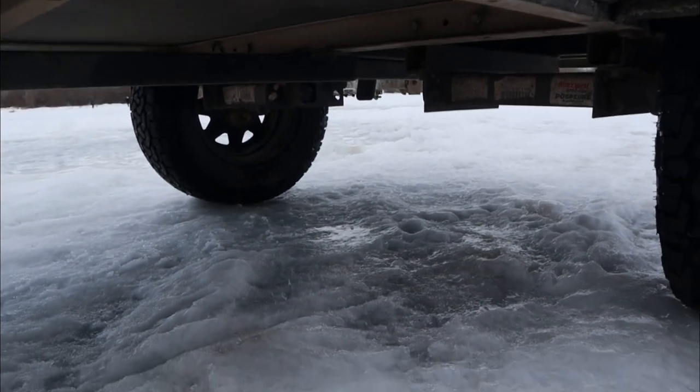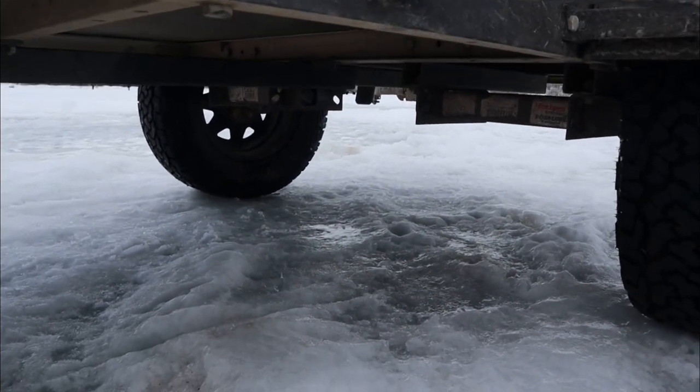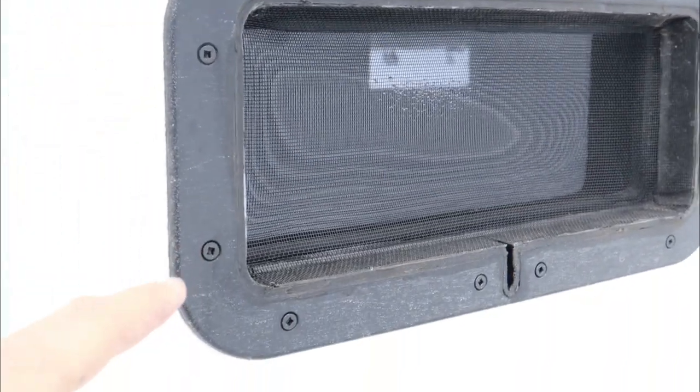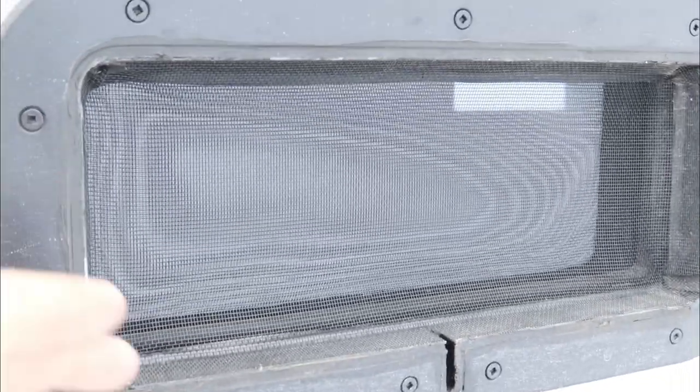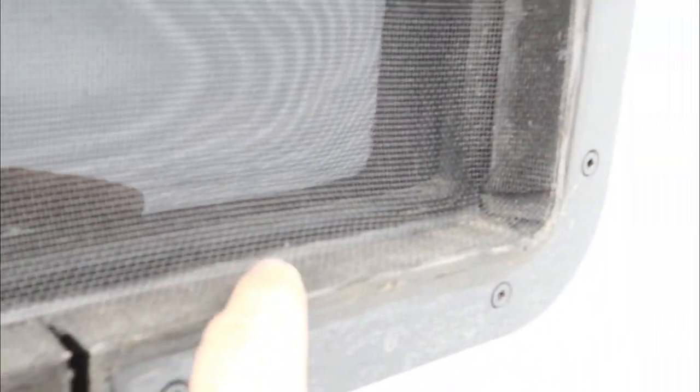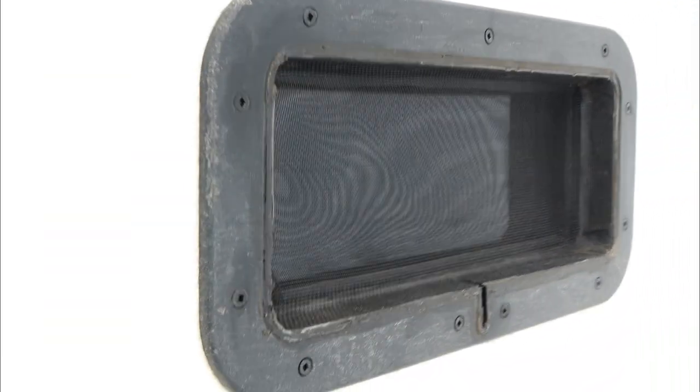We have the torsion axles underneath. Each window has its own screen — when you open up the inside it allows air movement with no bugs going in. I cut out the screen and then used 30-pound double-sided tape all around, firmly pressing the screen in to hold and form to each window.